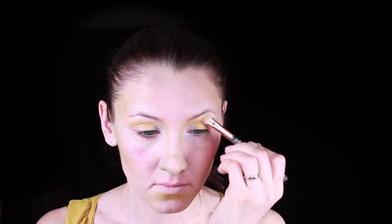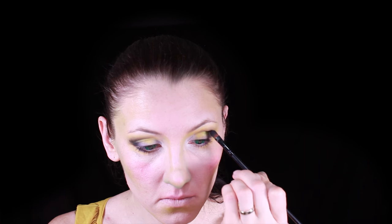I'm starting with white color at the inner corner of my eye, adding yellow as a base color and then green at the corner of my eyes. Also adding a little bit of purple and then black.